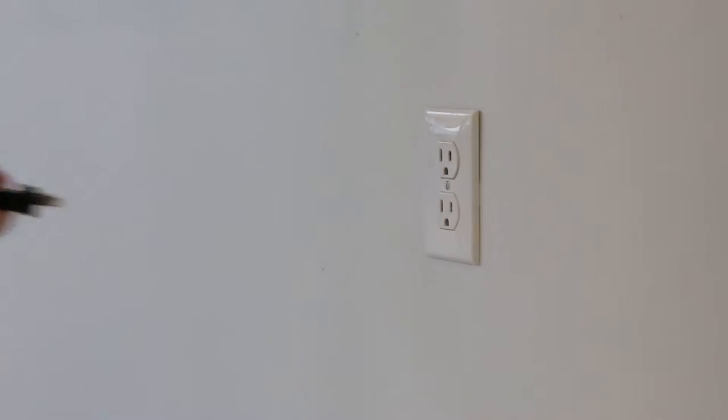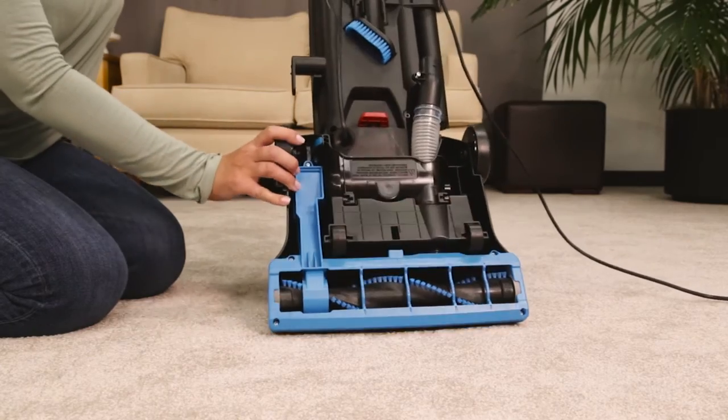Turn off and unplug your machine. Lay the vacuum on its back to locate the belt.